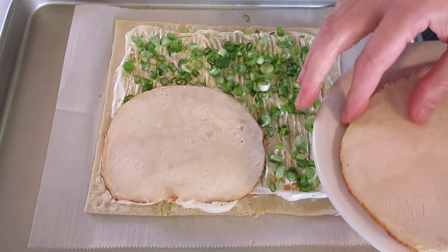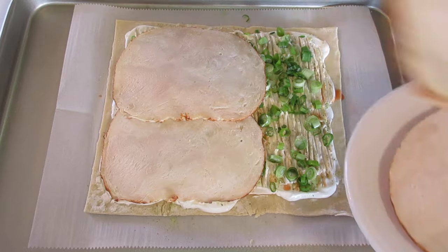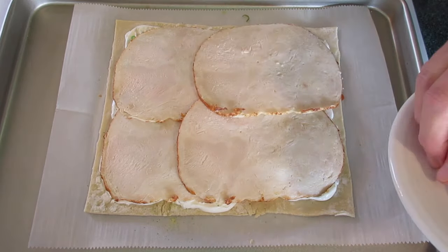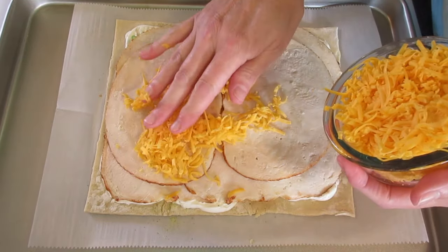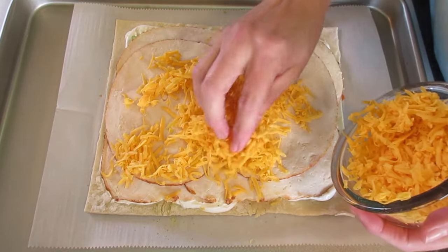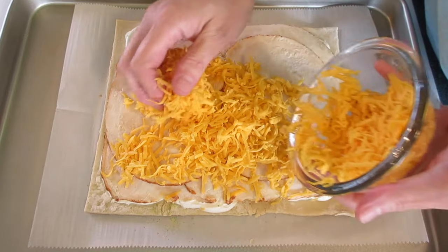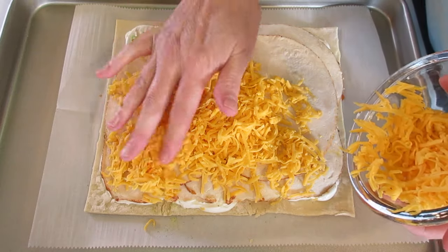Add our slices of chicken right on top, layering them one direction and then turning to add another layer. Then add our shredded Colby cheese on top of the chicken. The reason we add cheese on the bottom and on the top is to protect the puff pastry — you don't want it getting soggy from the other ingredients.